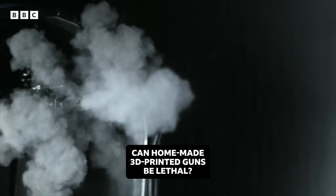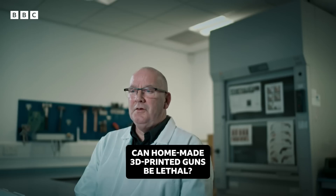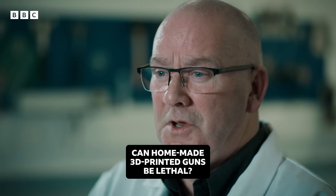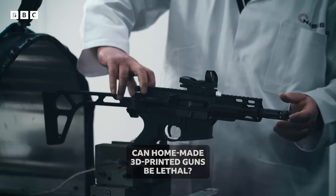The problem we have with these firearms is they are, in essence, homemade. Now for me, that's a danger. We don't know what's going to happen when we load it with a live round. So we're going to have to take it stage by stage, and start off with no propellant and no projectile.